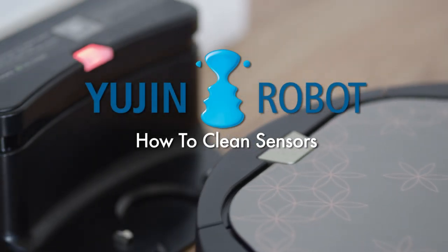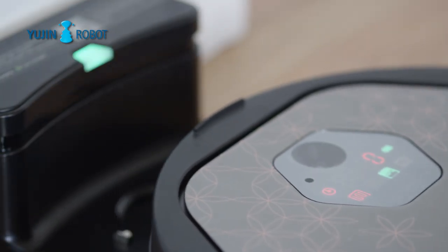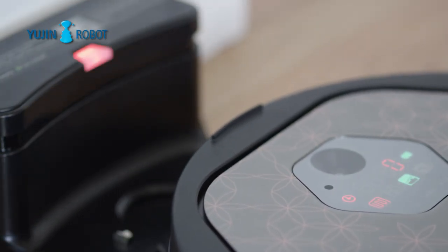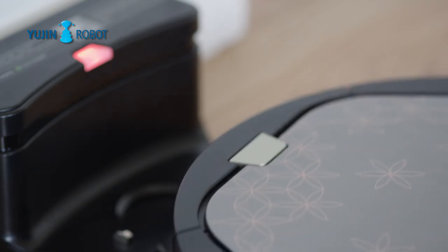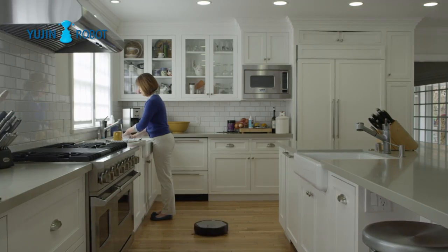How to clean sensors. If your device is operating unbalanced or oddly, it could possibly be because the sensors are dirty. This can be caused by dust, dirt, or even larger pieces of upholstery.